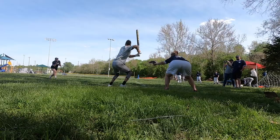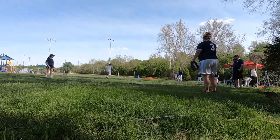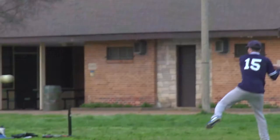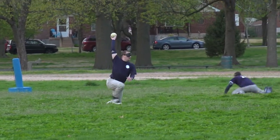They're kind of these tall foam — I call them like tackling dummy-looking things. So it's completely random; you'll either go to first base or third base. There's a specialized umpire that's flipping that switch. But they need to make it to that base before the blindfolded fielders are able to retrieve the ball.